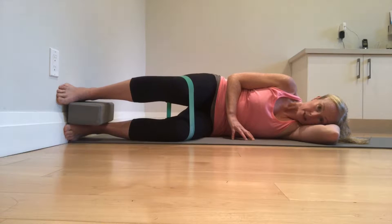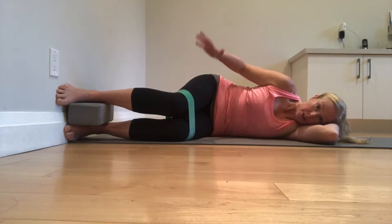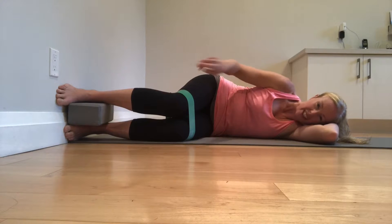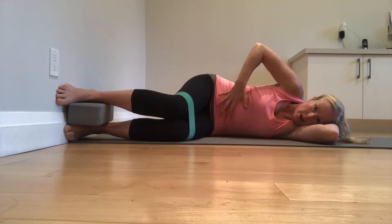A regressed basic position is the modified wall clamp. You can use a band or not, but you are driving your top leg into the wall like you're stepping on a stair, trying to activate here. I want a long waist and core on.